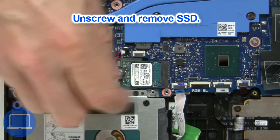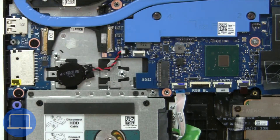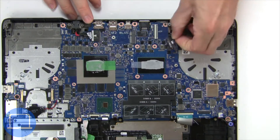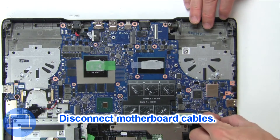Now unscrew solid state drive. Then disconnect display cable. Then remove motherboard cables.